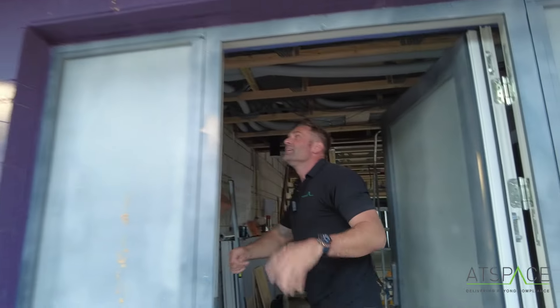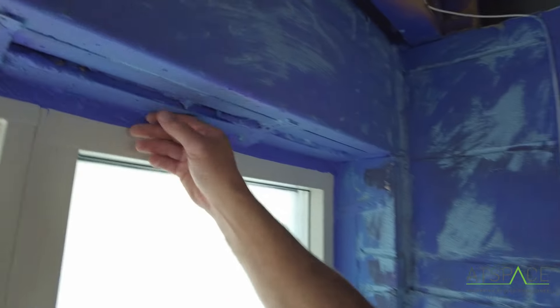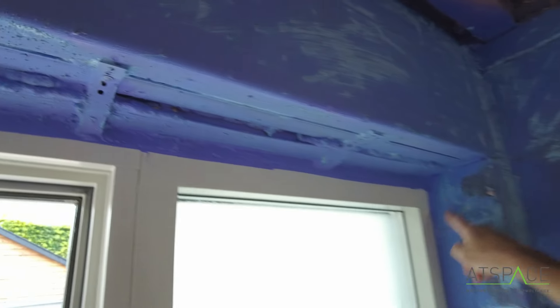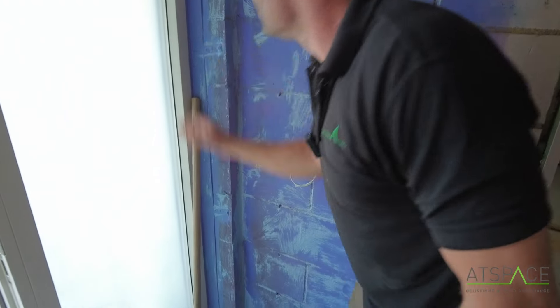If you come on the inside you can also see the lintel - it's all been painted and sealed right the way around. Silicone underneath the threshold as well, so these doors don't leak.